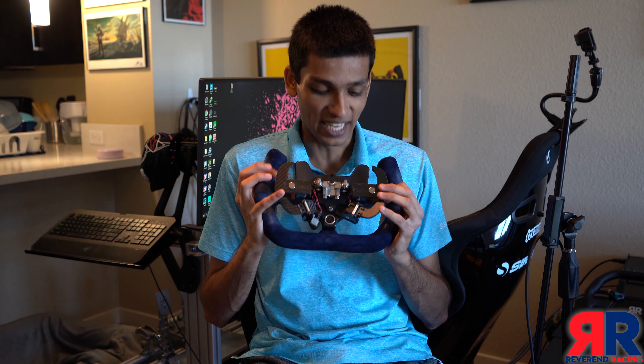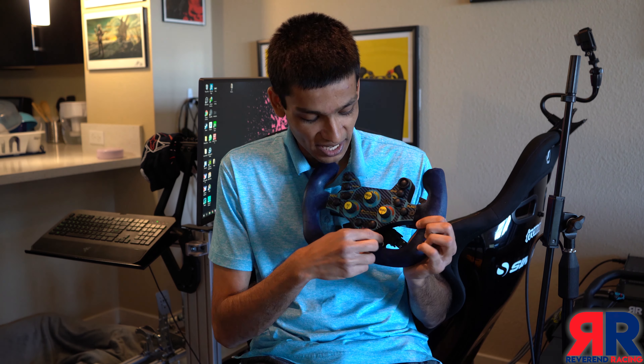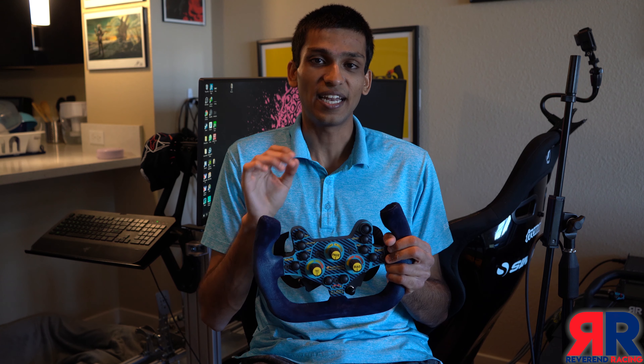The clutch paddles, on the other hand, are fantastic. They feel very, very nice as you use and let off, and the adjustment knob — which is hidden away so you don't accidentally knock it when you're driving — has a very smooth progression as you change it. It's a lot better than a lot of other systems I've used in the past.